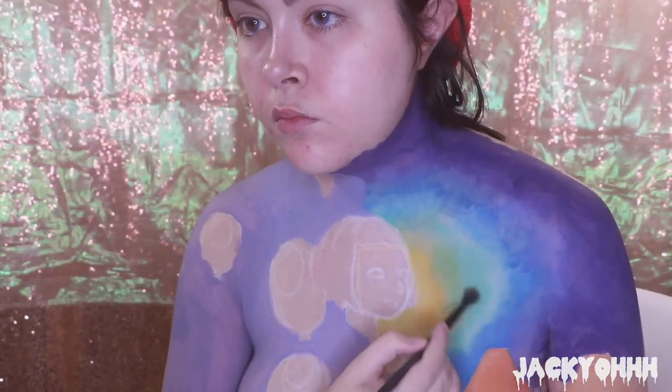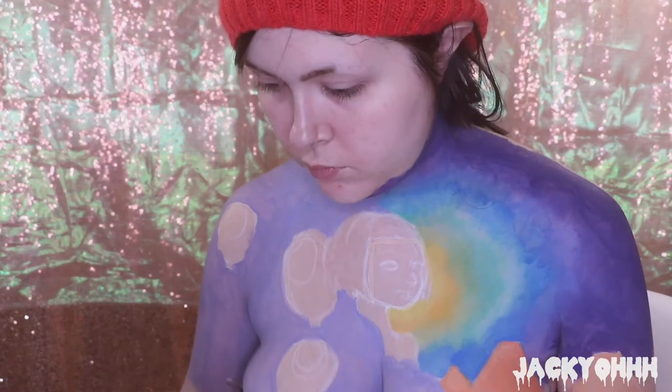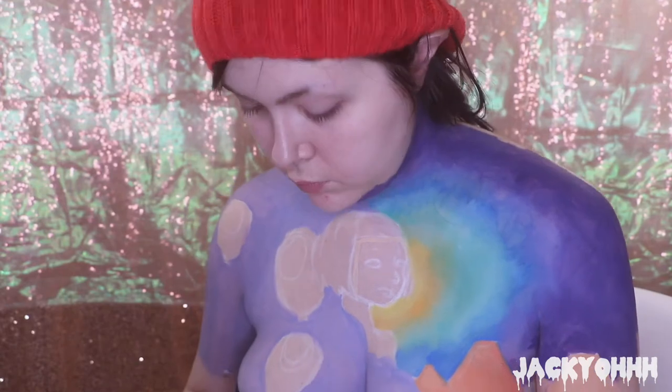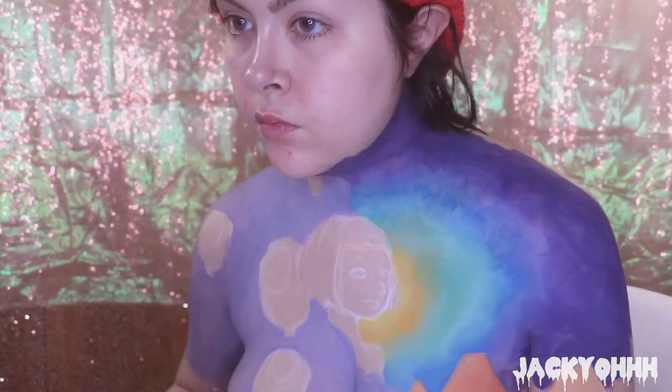It looks a little patchy and weird even though I'm going over it with a sponge, so what I'm doing on this side is taking the Viseart Editorial Brights palette and just laying down each corresponding color.